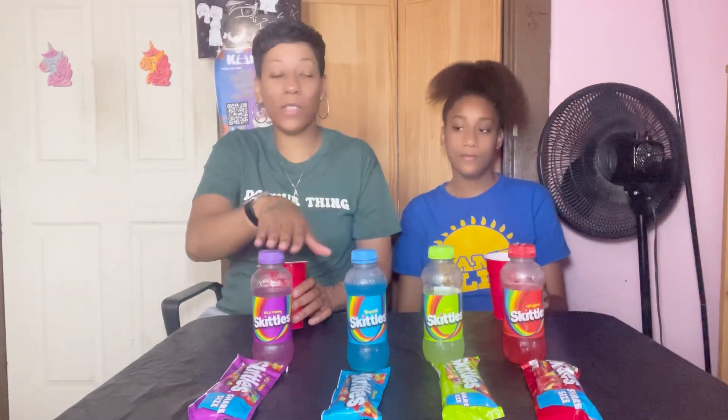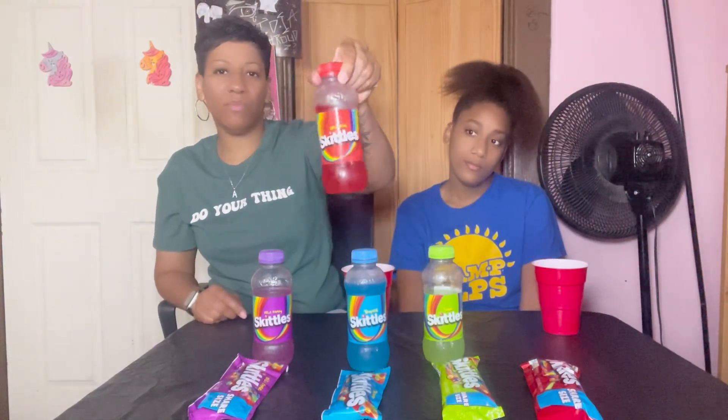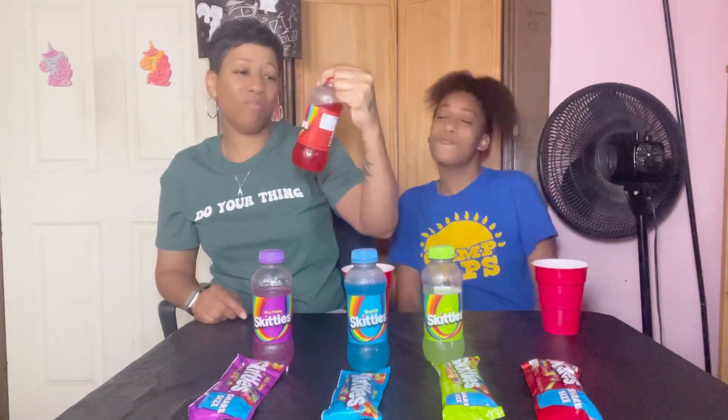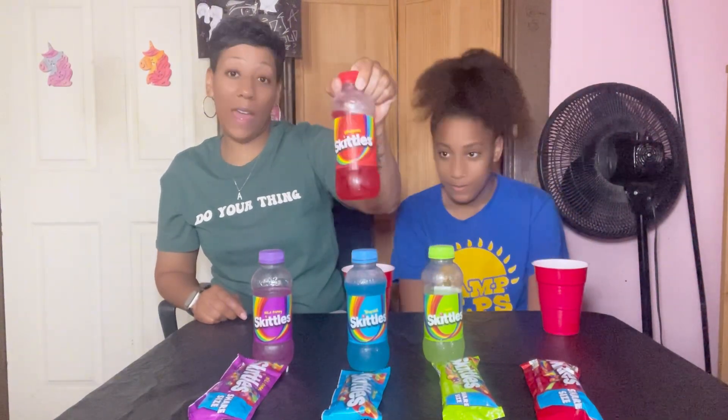I don't know how I feel about this. It tastes like nothing — I don't know. You can taste all three of these together. It tastes like some real fruit burst juice or something though. What's your rating? It's okay, it's a four. I'll give it a five.